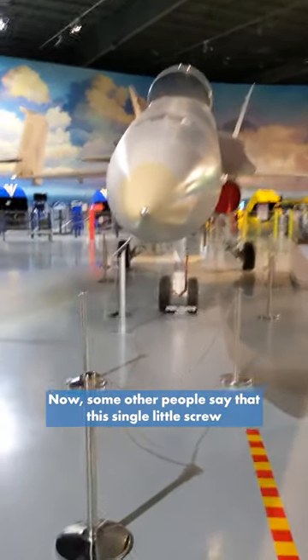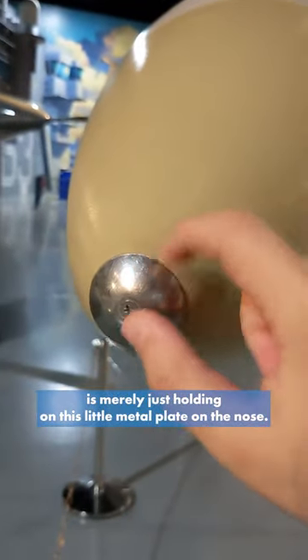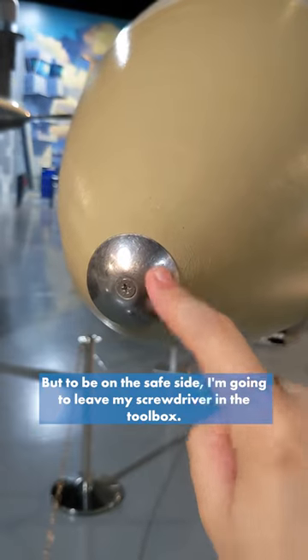Now some other people say that this single little screw is merely just holding on this little metal plate on the nose. But to be on the safe side, I'm going to leave my screwdriver in the toolbox.